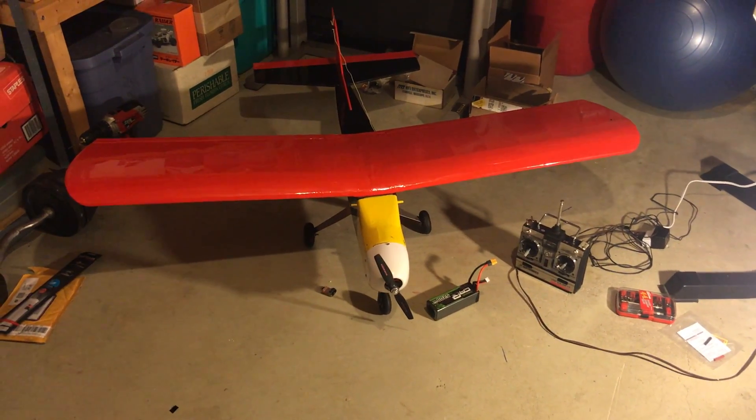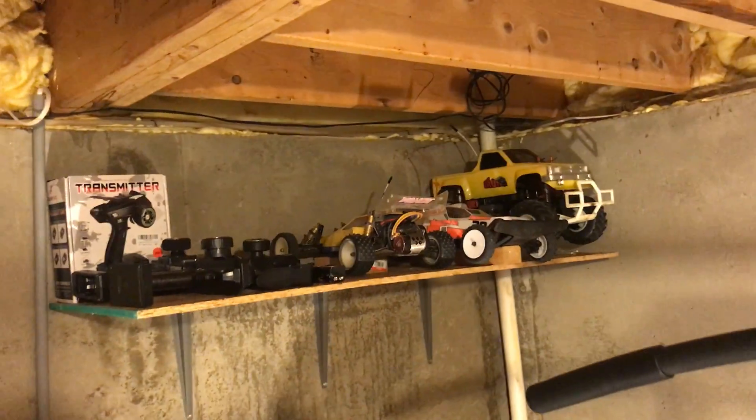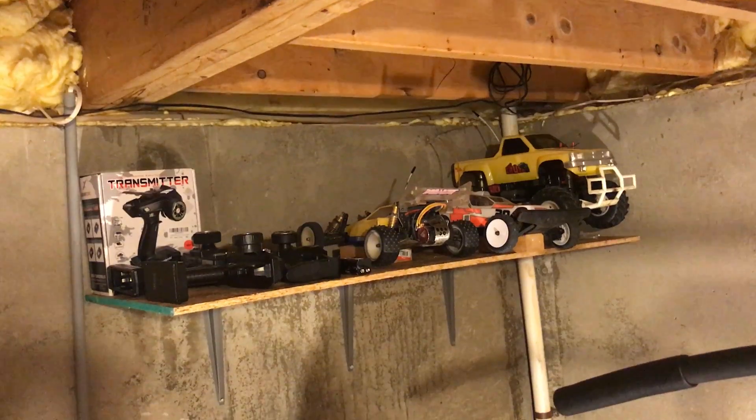I have a little something different for you guys tonight. I normally talk about my RC cars, which are in storage up here — my Ultima, my Raider, my Big Brute.